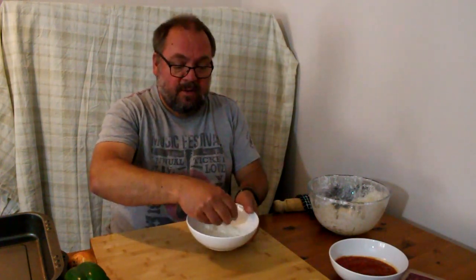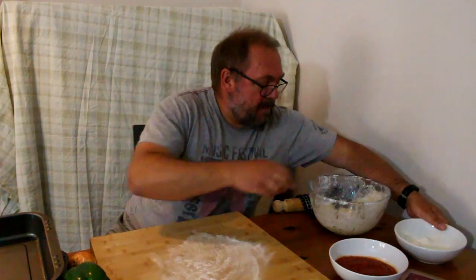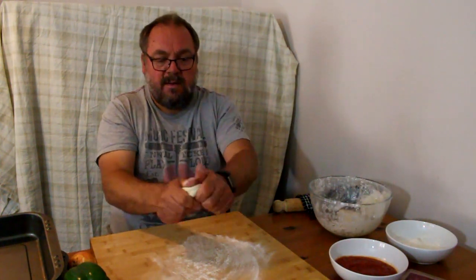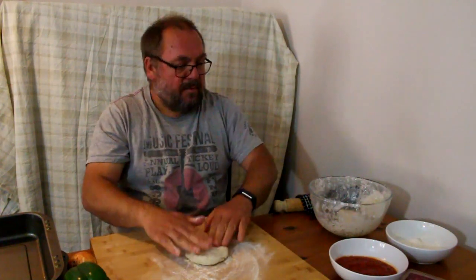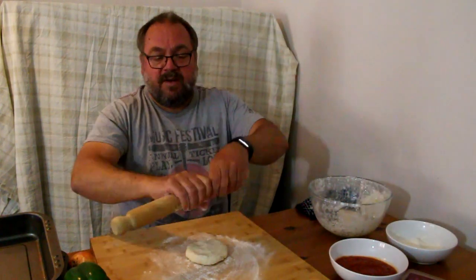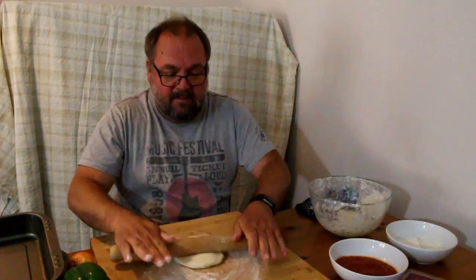First thing we're going to do is get our dough. I've made a big ball of dough and split it into two because I'm making two pizzas — one for me and one for Ollie the cameraman. On my surface I'm going to put a little sprinkling of flour, just rub it around, then get my first ball of dough, make a little circle, get my rolling pin, put a bit of flour on it, and start rolling that out. Remember to keep it in a circle.